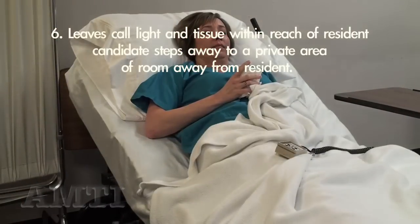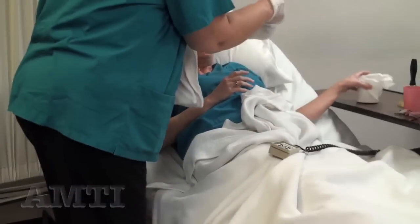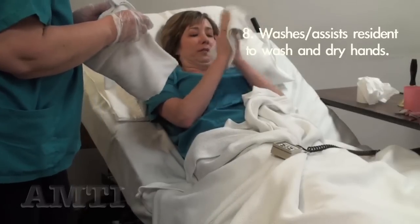I'll be close so you don't have to delay. Are you finished? I am. Good. I put my paper in the trash. Okay, thank you. Here's some soapy washcloth. I'd like you to wash your hands.